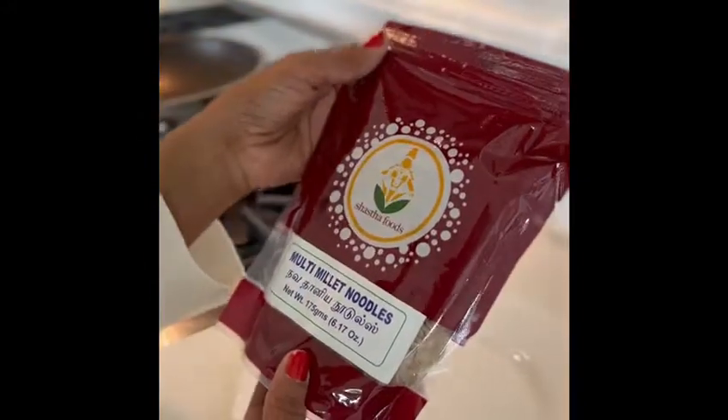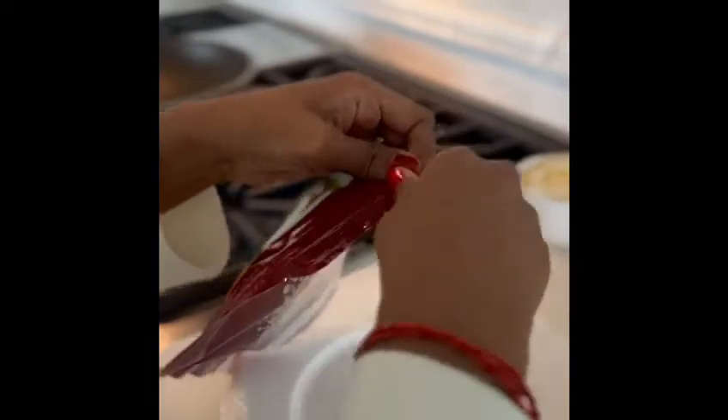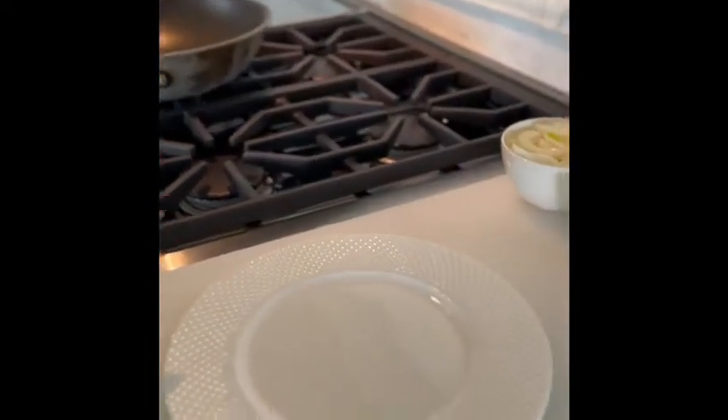I'm going to go ahead and jump right in and open this bag of noodles to see what it looks like and what all is on the inside. And then once I unbox and unwrap, we'll dive right into quick cooking for the noodles.